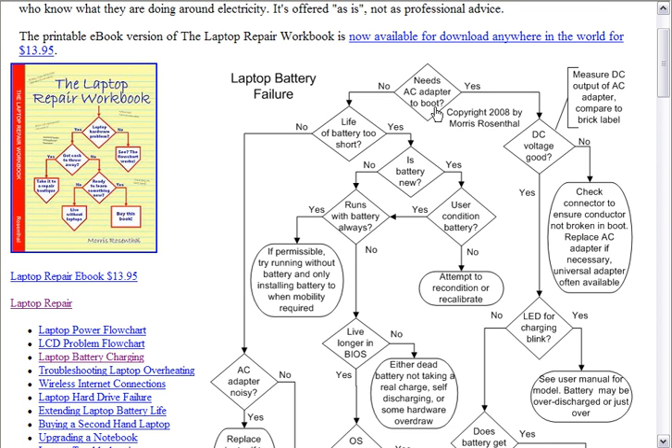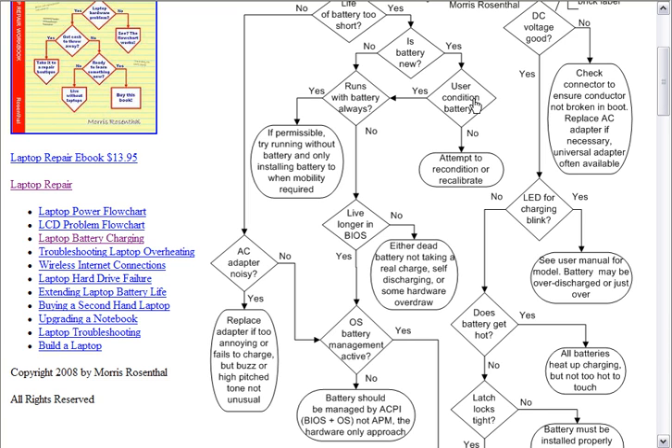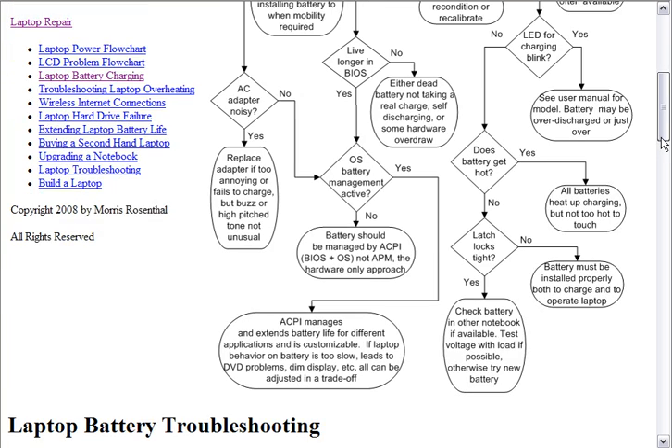You click on the little 'return to diagnostic flow chart' and follow the way you're going. So let's say in this case it doesn't need the adapter to boot, but you come to the next stop and it asks, is the life of the battery too short? Now, if the battery life isn't too short and it doesn't need the adapter to boot, the odds are your problem isn't a battery charging problem, but something more of a comfort issue. Like, is the AC adapter noisy? Which is very common with lithium-ion batteries and small lightweight battery chargers, because these aren't linear power supplies — they're switching power supplies, and they do tend to make noise, especially when running into a battery that's already charged. There are also questions like whether OS battery management is active, because that can lead to all sorts of problems.